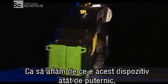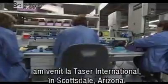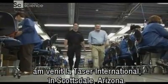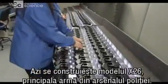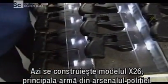The human nervous system can be disrupted without causing long-term harm. To find out what gives this device its electrical knockout punch, we've come to Taser International in Scottsdale, Arizona. Today, they're building the X-26, their premier law enforcement weapon.